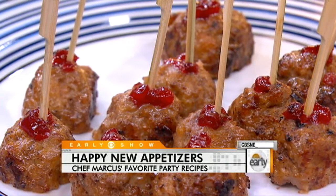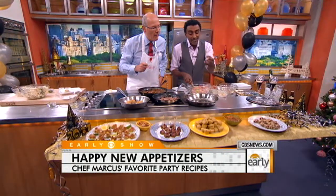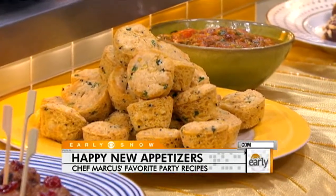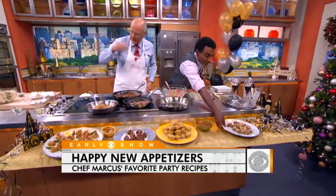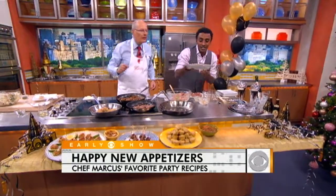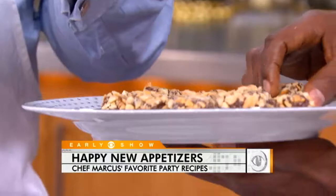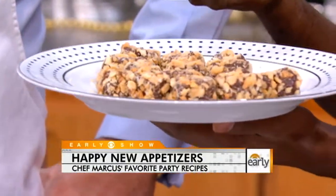Over here I've got some cornbread — you're cooking in Harlem, you've got to have some good cornbread. Even with the cornbread, I did a dip: a fun tomato salsa dip. And then the best — those guys down there. Those are what we're going to celebrate with: the whiskey fudge. The whiskey is actually cooked out, so they're safe for the kids as well.